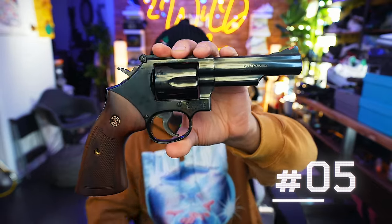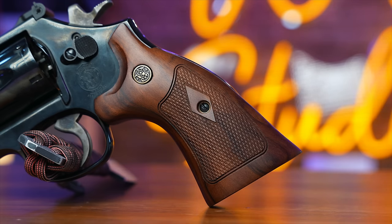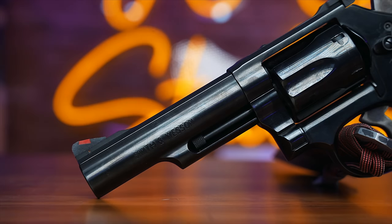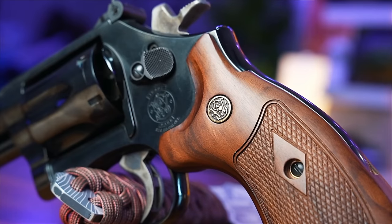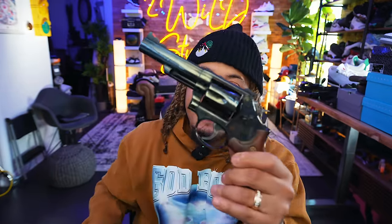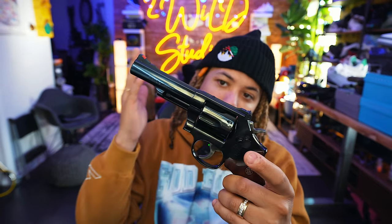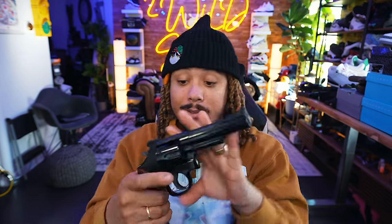Coming in at number 5, we have the Smith & Wesson Model 19. I'm not the best shot with these big-boy revolvers — the trigger, the overall spring — this is what a revolver IS. If you type 'revolver' in the dictionary and get a picture, you might get a Model 19. This has been the firearm for the majority of police around the world and has an incredible history of reliability. One of the best revolvers in my opinion — alongside your Colt Pythons. This is a gun I got and went home really happy about. Classic gun, classic company, beautiful firearm.